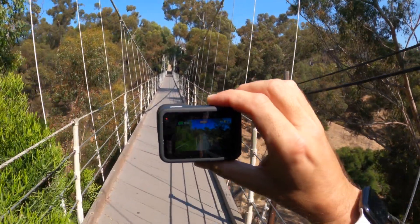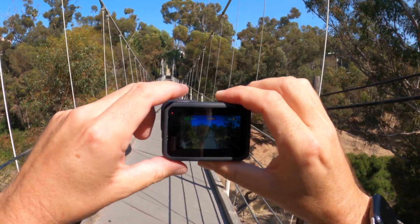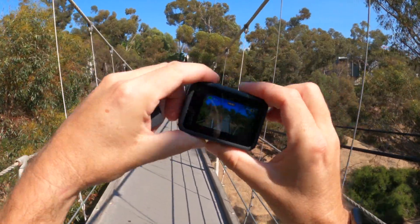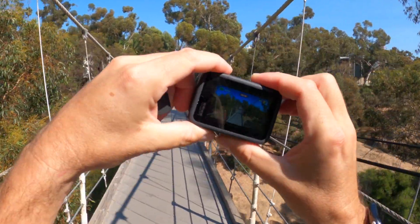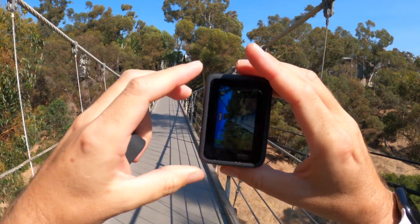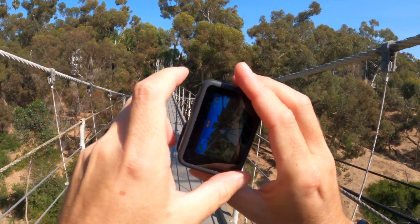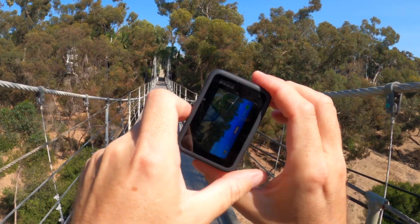Hey, this GoPro is over here, let's go check it out. We're going to go off the bridge — oh my gosh, please, no. We're going to go off the cliff — ahhhh.